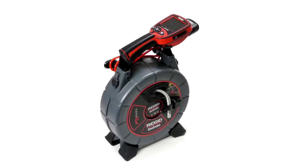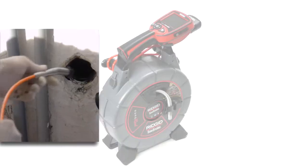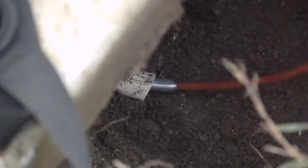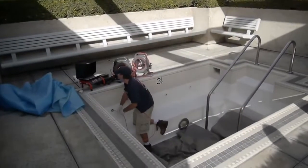The SeaSnake NanoReel is an ultra-compact camera designed to inspect small diameter lines in sewer, plumbing, and industrial applications. The camera can inspect straight runs in lines as small as three-quarters of an inch, and can pass through 90-degree turns in lines as small as one inch, depending on the pipe's material and construction.